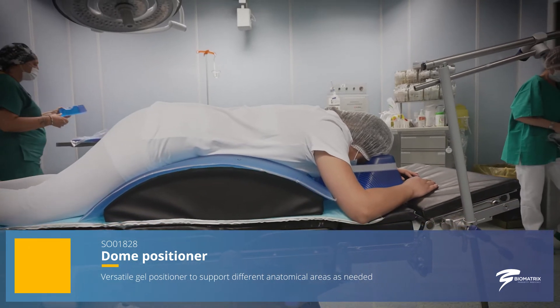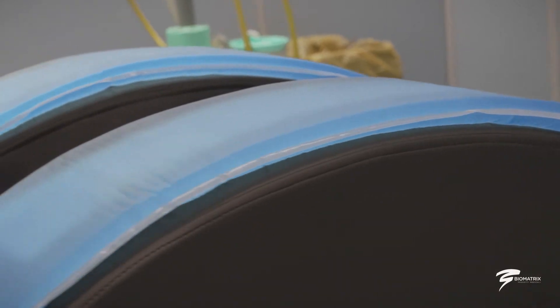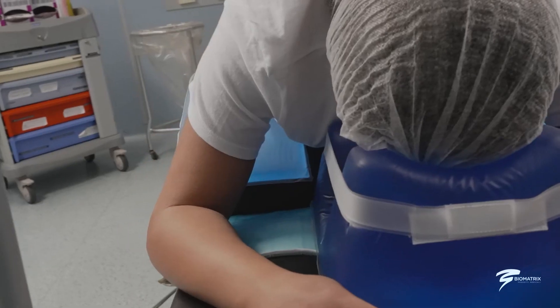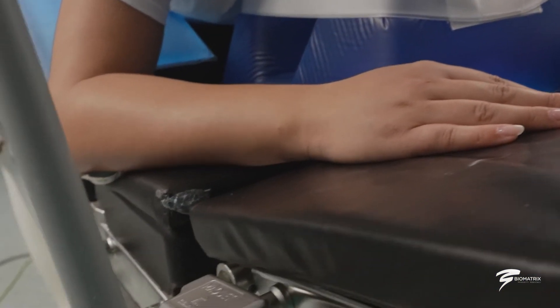Even in the event of accidental cutting or breakage of these devices, the gel does not come out of the wrapping, ensuring greater safety for the patient and the operating field. To increase patient comfort and the prevention of skin lesions, the entire range of gel positioners can be used in combination with disposable polyurethane foam positioners.